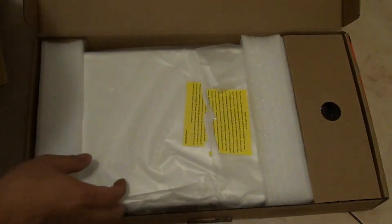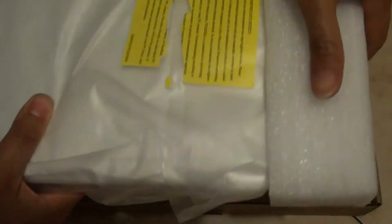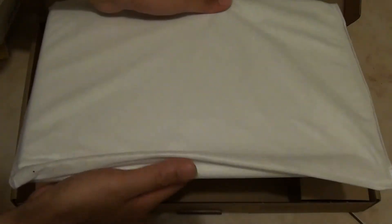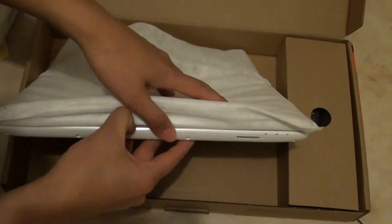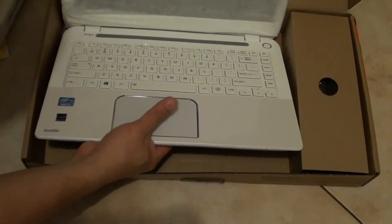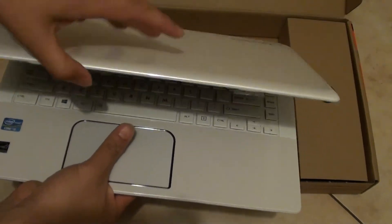I'm just going to take the cover off. Then you should have the laptop nicely wrapped inside a plastic bag. You can just open the bag. After taking out the plastic bag, there should be another bag covering the laptop — it's kind of like a foam bag. I'm going to open up the laptop and take out this cover to show you the laptop.